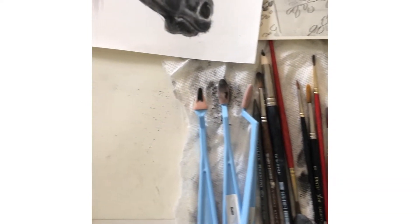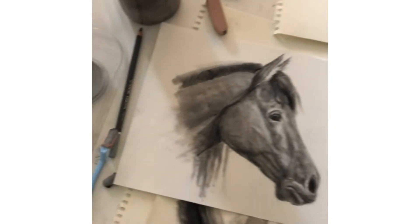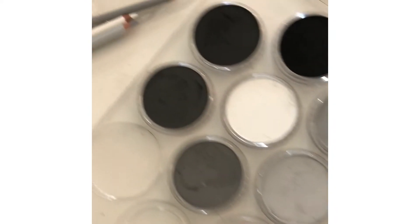Hello everyone, welcome to my mini lecture. Today I'm talking about pan pastels, one of my new favorite mediums. They've been around for a while.